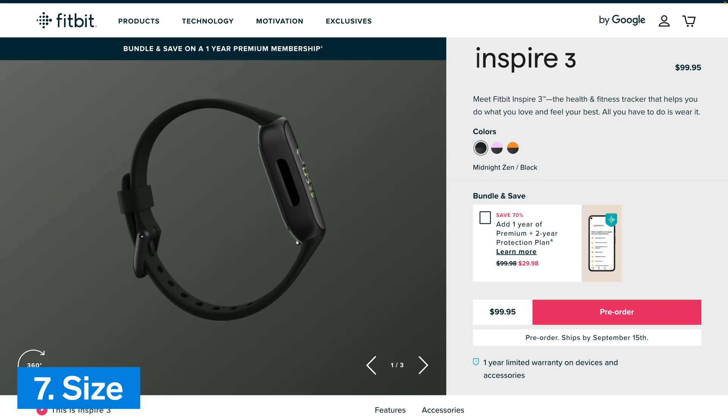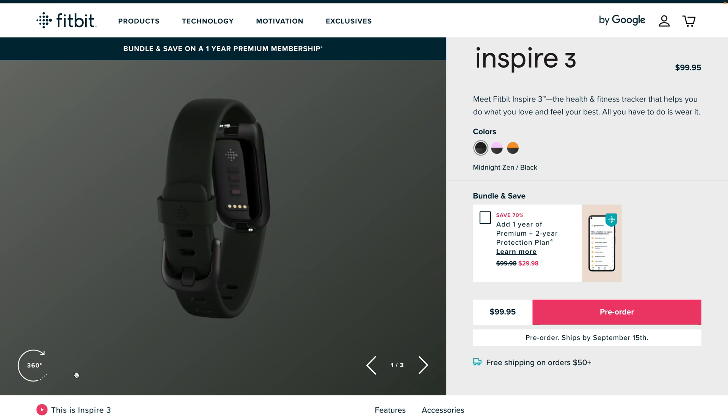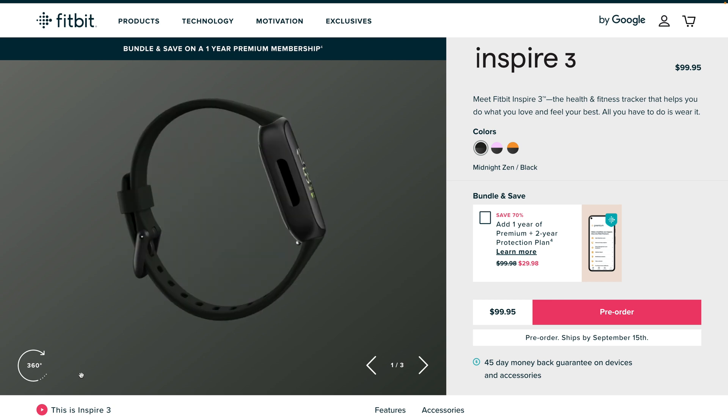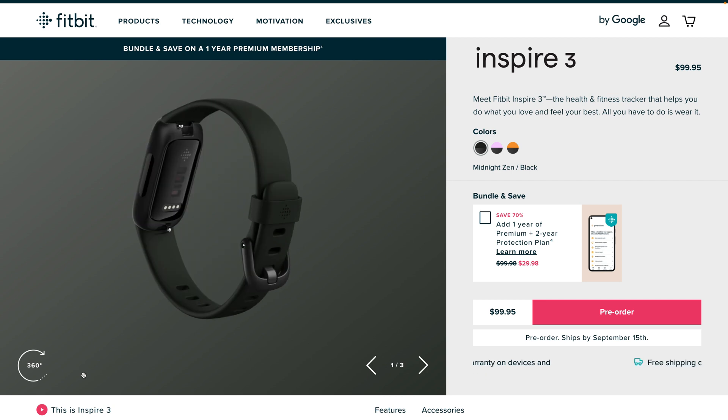Number 7: Size. Compared to Fitbit Inspire 2, the Inspire 3 is slightly less tall and less wide. However, it is 10% thicker — only equivalent to 1.3 millimeters — and this is most likely due to the additional sensor needed for measuring blood oxygen saturation.